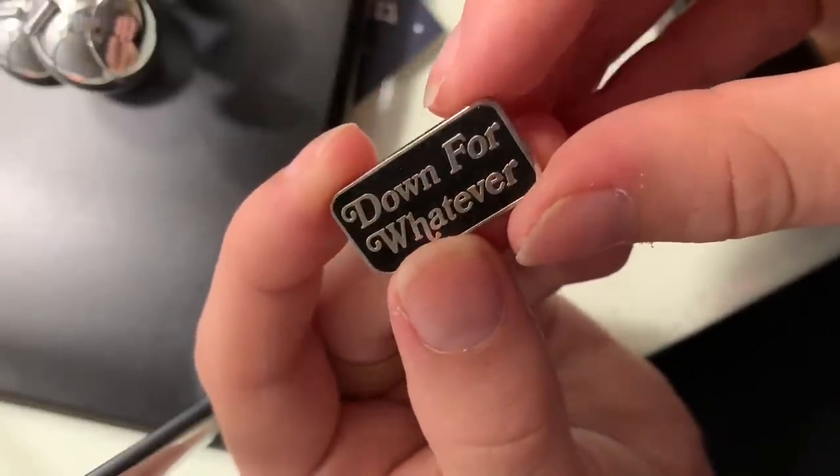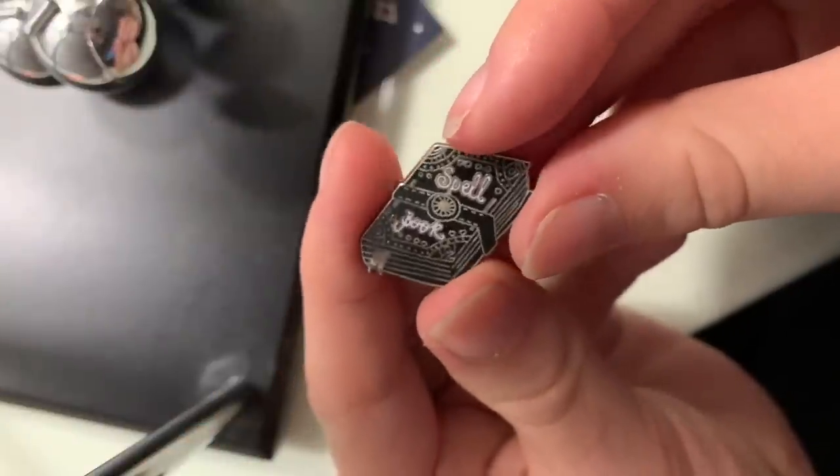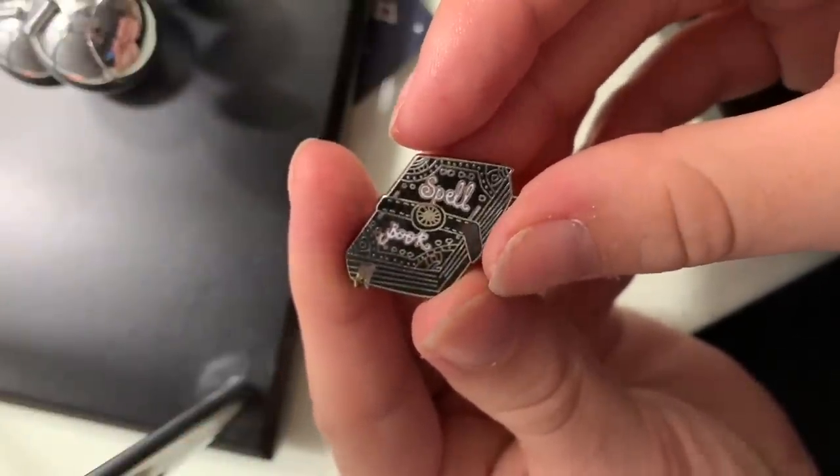It is just a black and silver pin that says 'down for whatever' in a cute little serif font. I think it's adorable. When I first got it, my boyfriend joked about it being a sexual thing, but for me it's just a little reminder to be easygoing and go with the flow, because that's something I struggled with a lot having anxiety. So it's kind of a mini reminder to just let things happen and everything will work out okay. This one is really pretty and intricate — it's a little spell book, just black and white, and it's from Punky Pins. It's so little and so detailed, and I love it so much.